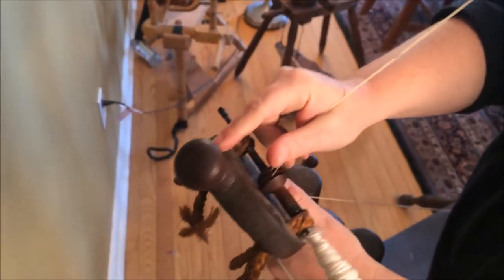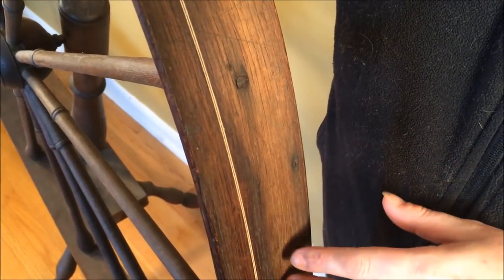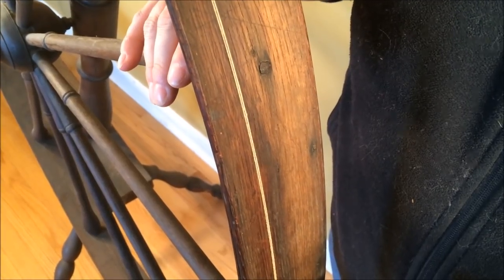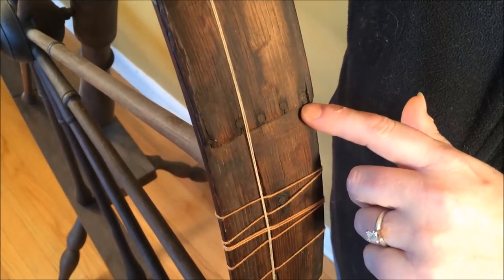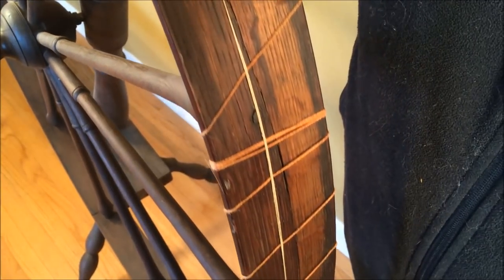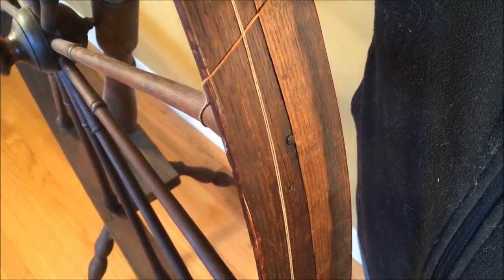This wheel, which is almost 200 years old, had seen better days even when my parents rescued it in the late '60s and early '70s. I'm going to show you one of the field expedient fixes that was made. As I rotate this slowly you'll see where this was originally joined with nails, but some of the wood has cracked and split, so my father lashed around it with cotton yarn to keep it together. The crack is significant and covers quite a bit of the wheel.